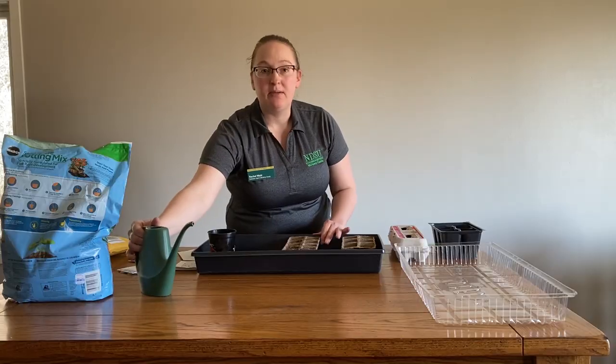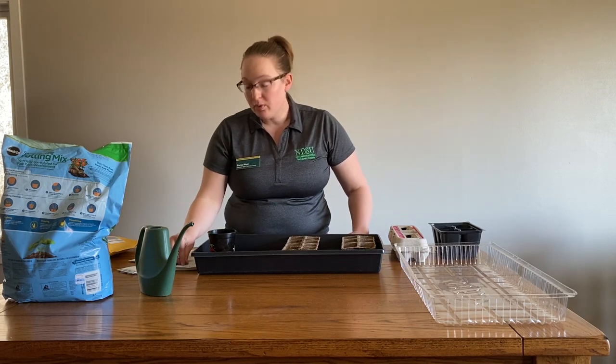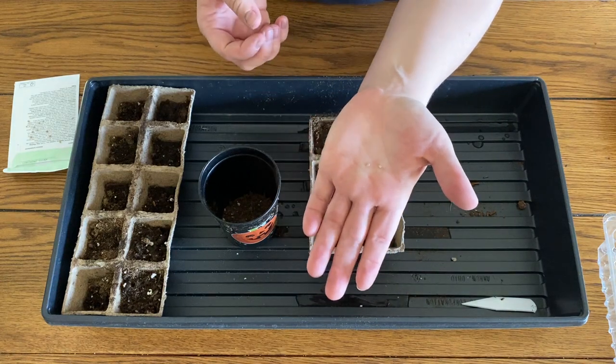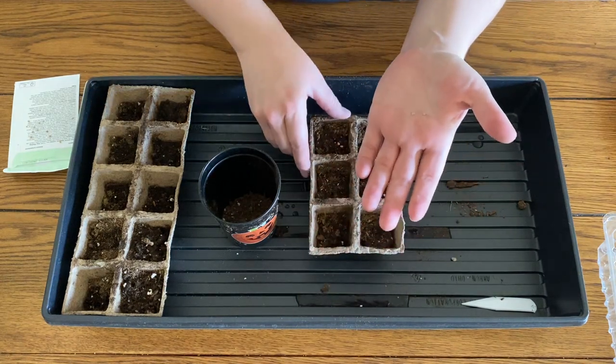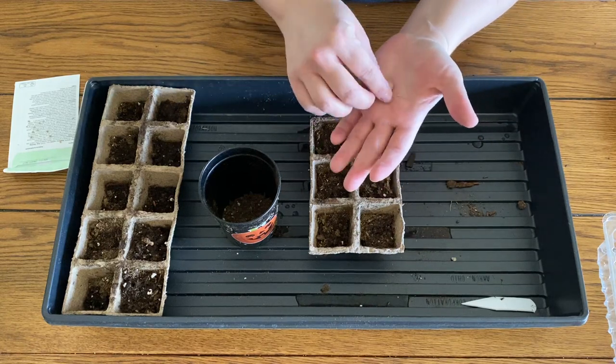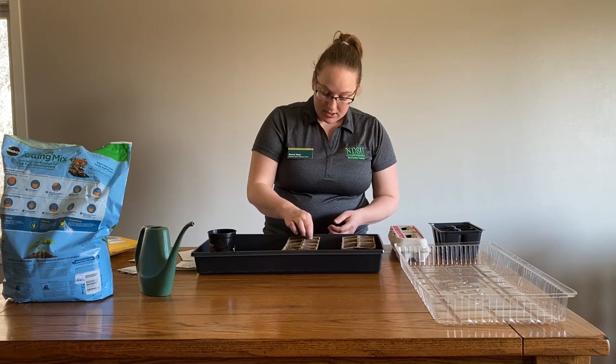Then get your seeds ready. The seeds I'm going to do today are tomato seeds — they're really small seeds. I use a seed starting mix to get them going. The seed starting mix has a smaller particle size to make sure that these small seeds can poke through. You can also use just regular potting soil to get things started.